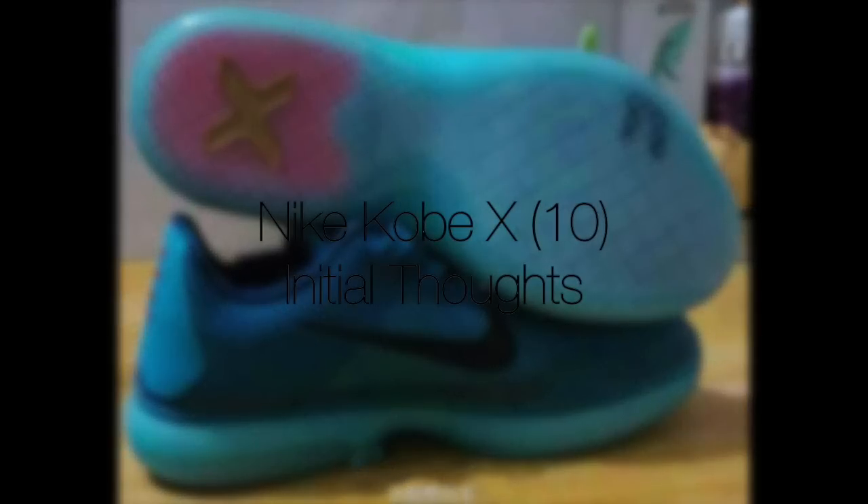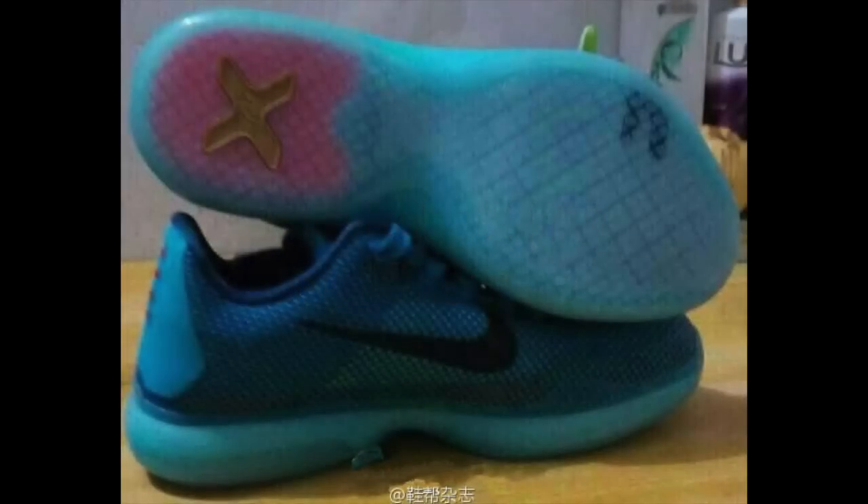What is up guys, PerkX here, back with another video. Today my initial thoughts on the Kobe 10. I've got three different images, so let's hop right into it.